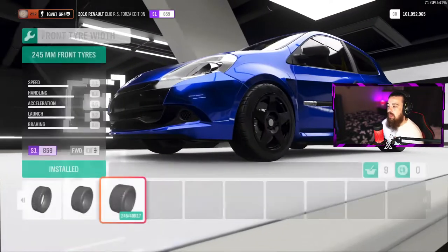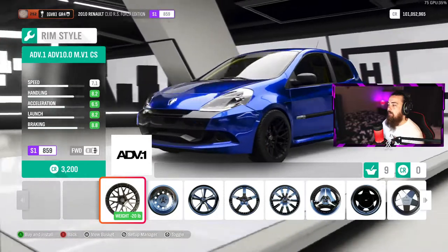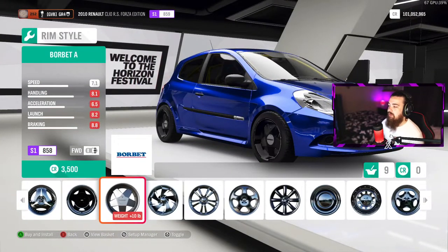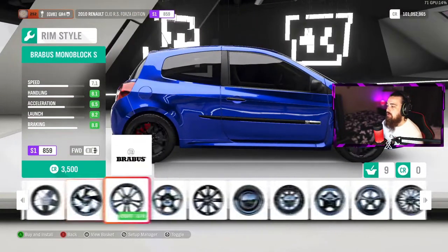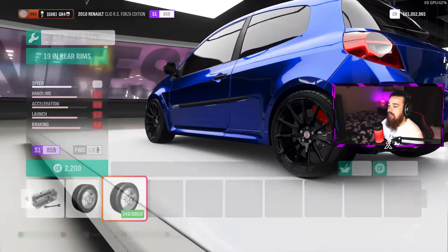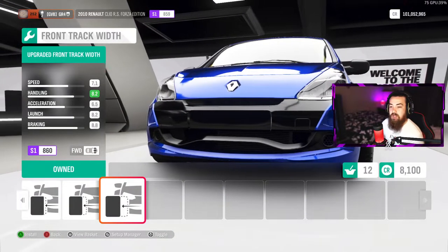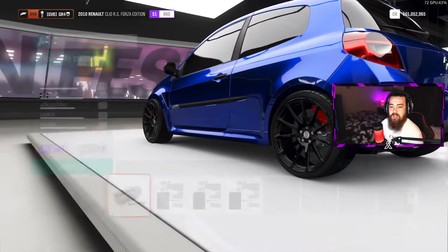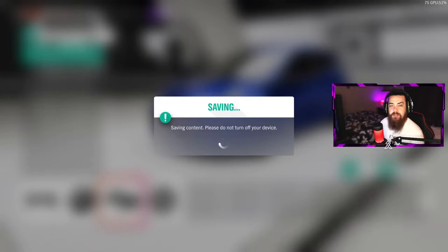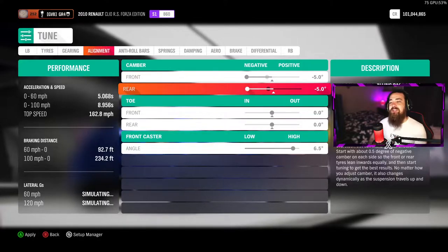Everything should already be installed with the Forza Edition body kit. Keep the stock tires on there — front and back should be done. For wheels, the ADV1s look okay, but I'm going to go with the HRE P43 SC wheels. Put 19-inch on the front and 19-inch on the back. You're going to want to pull out the front track width — look at the difference in how it sits: that's stock versus pulled all the way out. Do that to the front and the back, then install that setup. Head to the tuning section and set the camber all the way negative to make the car look extra stanced out, then apply that setup.